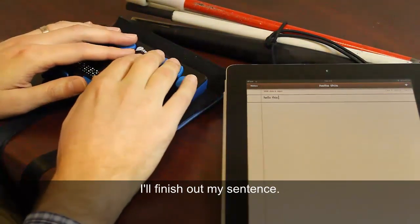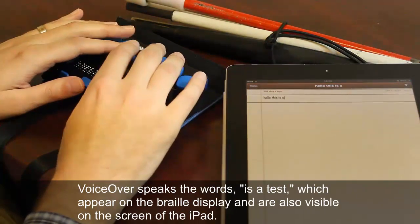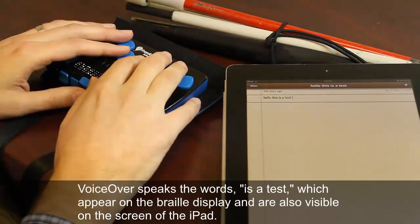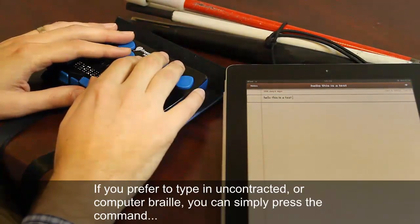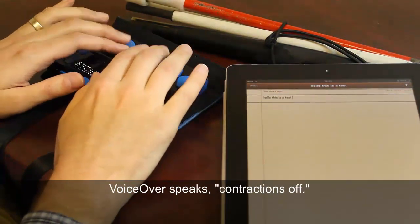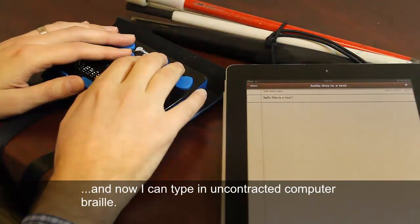I'll finish out my sentence: 'Hello this is a test.' If you prefer to type in uncontracted or computer Braille, you can simply press a command — Contractions off — and now I can type in uncontracted computer Braille.